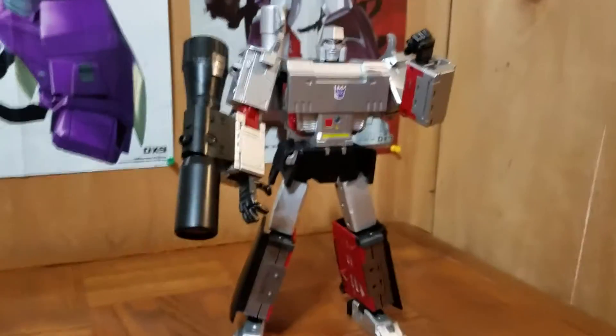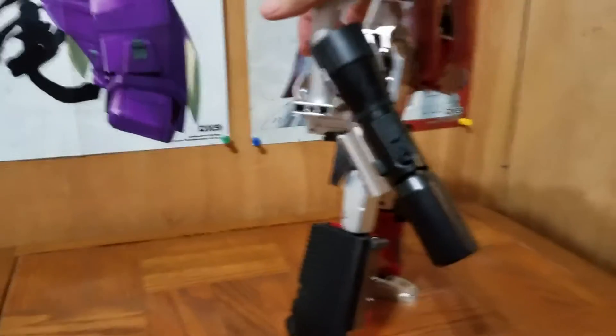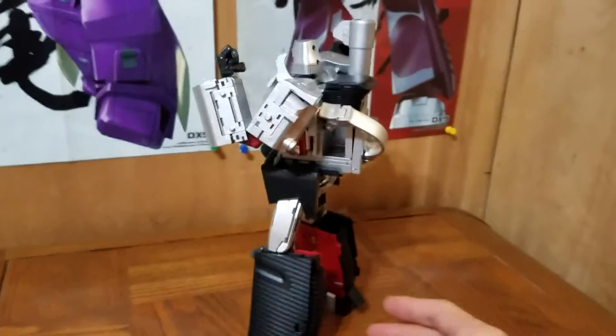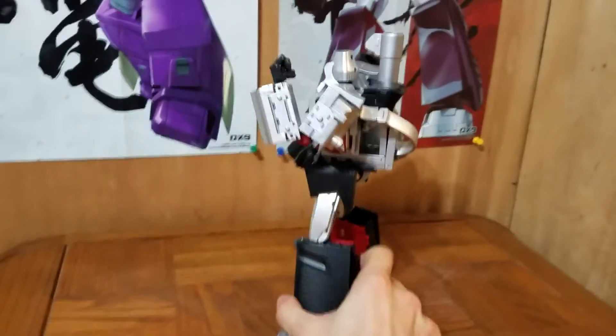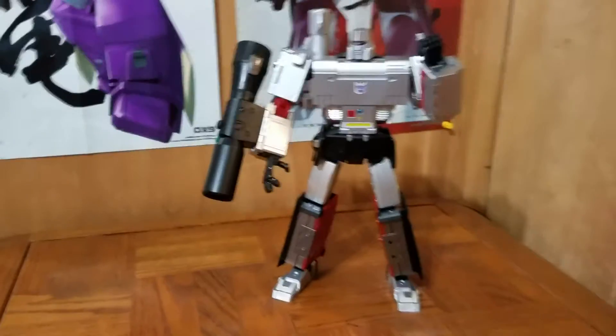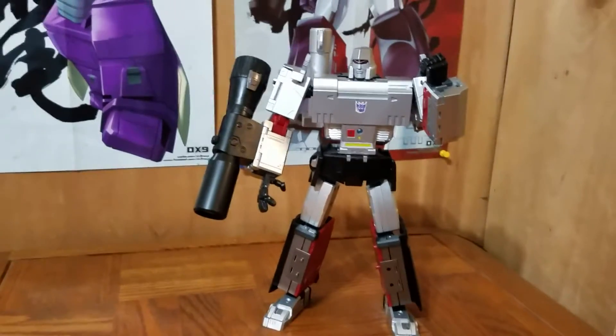Let me do a quick 360 for you guys. You see there's a little bit of back kibble there, but it's not that bad in my opinion. I don't display my figures from the back anyway, so it doesn't bother me. And as you see from the front, man, that is G1 Megatron. Very cool looking.